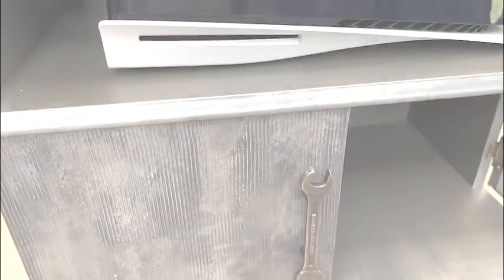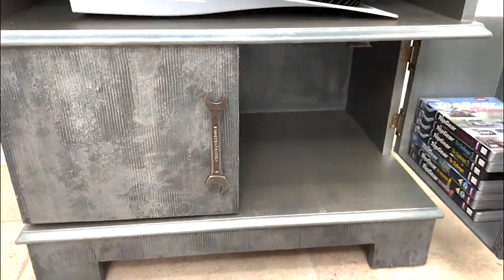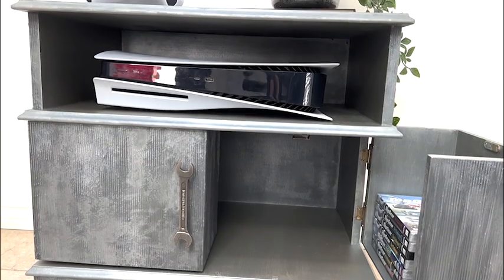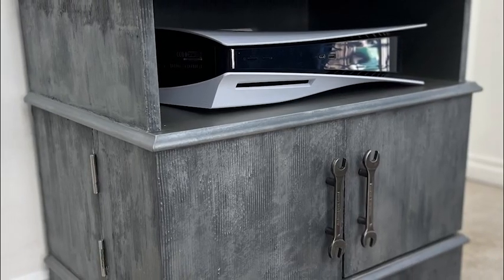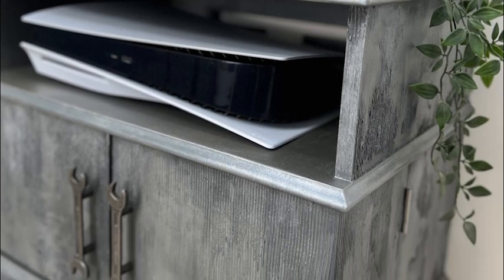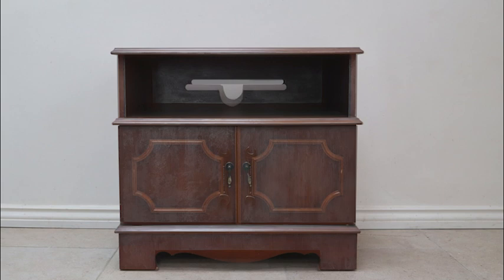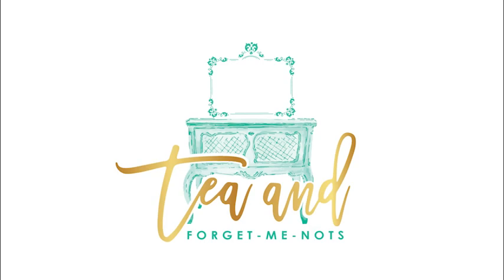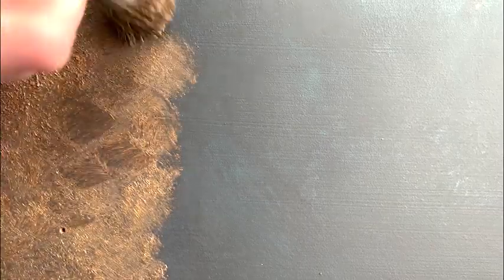I don't think this will be everyone's cup of tea, but isn't it fun, quirky, and different — and so much more interesting than the original brown? There's often a reason why these pieces of furniture are free, and it's just because they're not inspiring to anyone. I think somebody would absolutely love to have this quirky industrial faux metallic cabinet in their room. I hope you do too — thank you so much for watching. If you did enjoy this video, please consider subscribing, and if you're interested in any of the products, I'll leave links in the description.